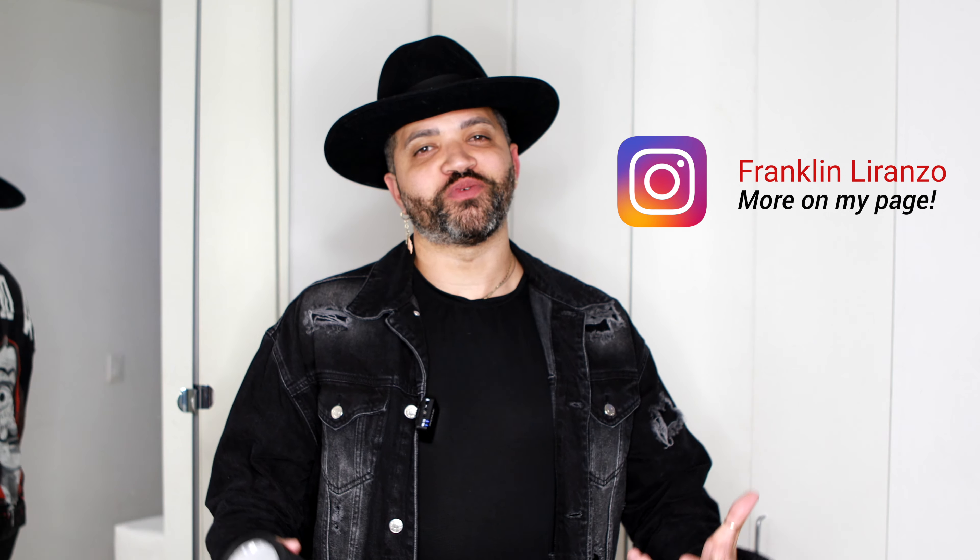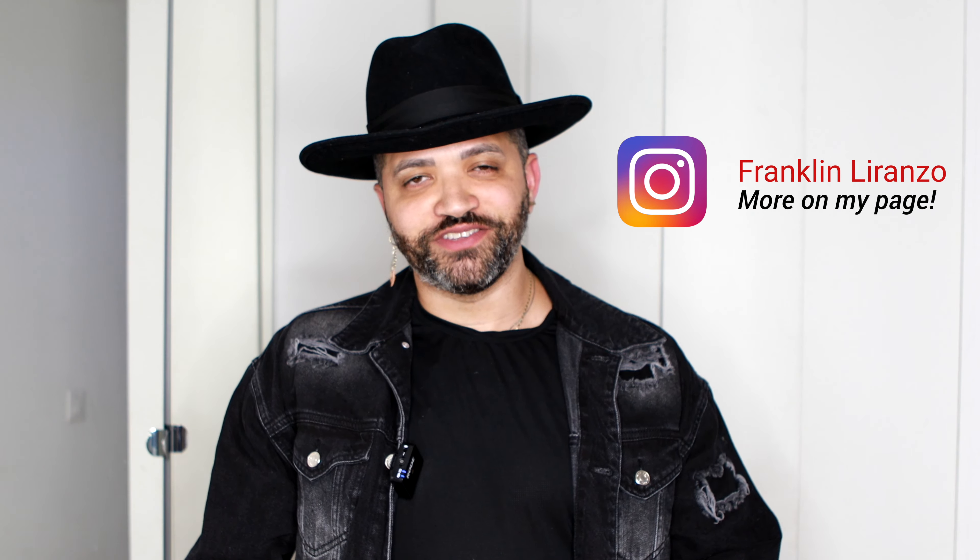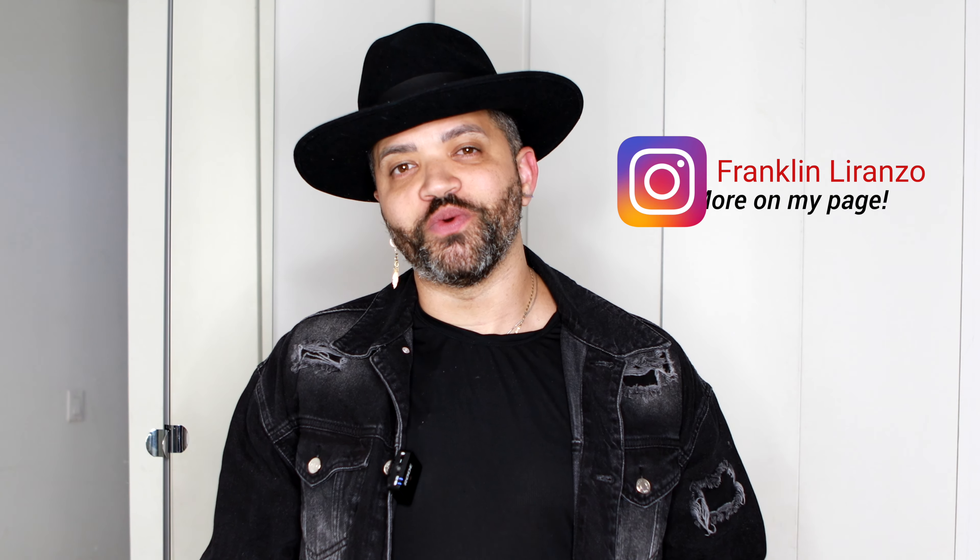Hey guys, my name is Franklin Ransom. Welcome back to my channel. In today's video, I'm going to talk about whether the new Profoto A2s are worth it or not.